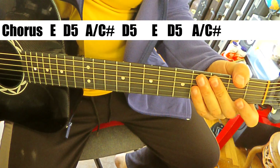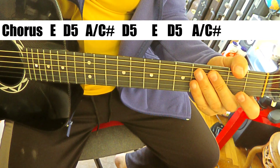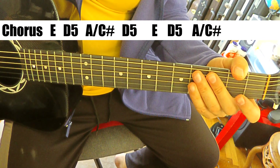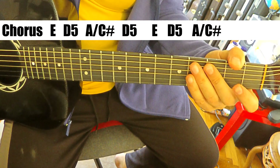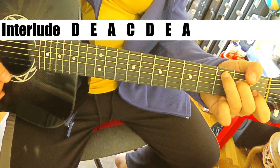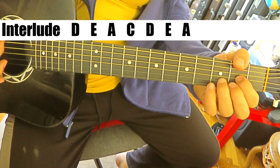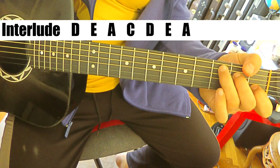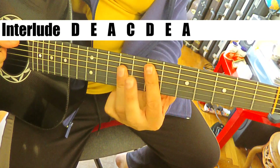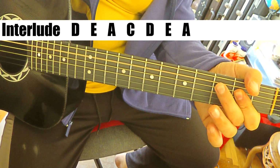And then another verse, so let's repeat - let's see where it goes from there. Another pre-chorus and then another chorus. So we're at the end of the second chorus - we're at 2 minutes 26 on the clock here, and we have a little interlude. That's real easy - it's just D, E, A, C, D, E, A. Super easy.